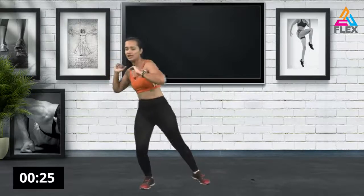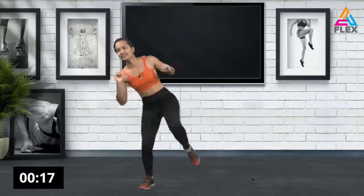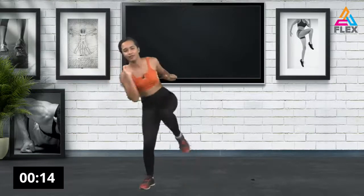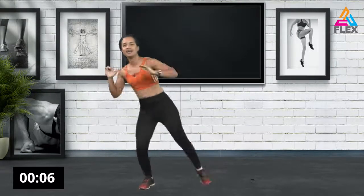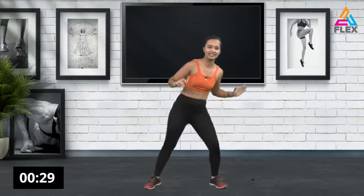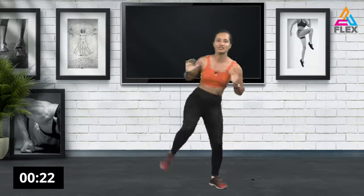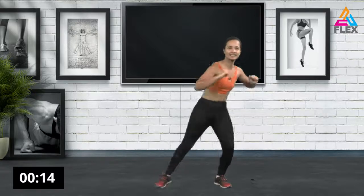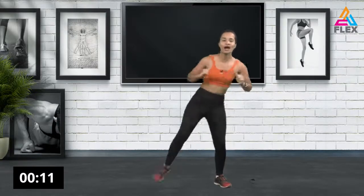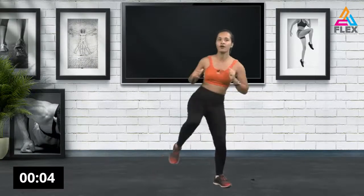Twist as you go. If you don't want a twist, just stand straight, slightly tilting to one side, and bring your knee to elbow. If you want to bring in that twist, go right ahead. Other side — tilt a bit and bring it up. We want that twist so we can engage our oblique muscles and all our ab muscles. Five, four, three, two, and one.